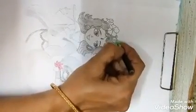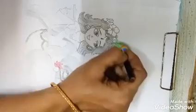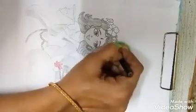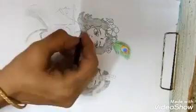Now we will draw the peacock feathers like this. Then we will color it using pencil colors.